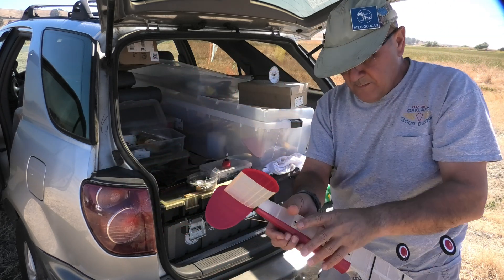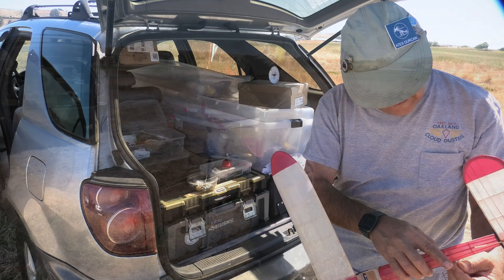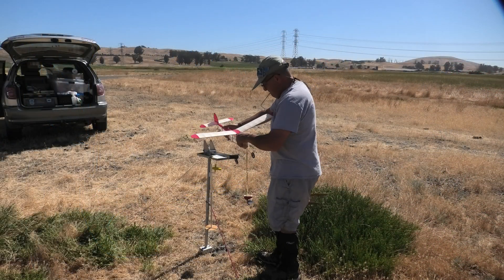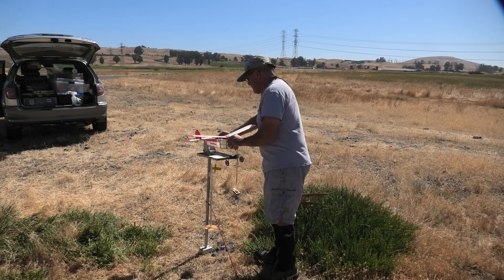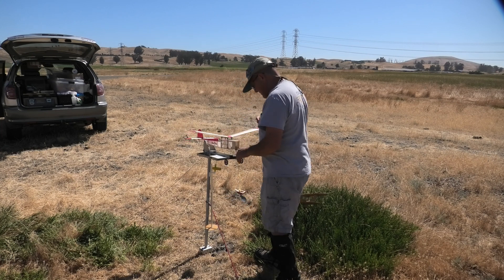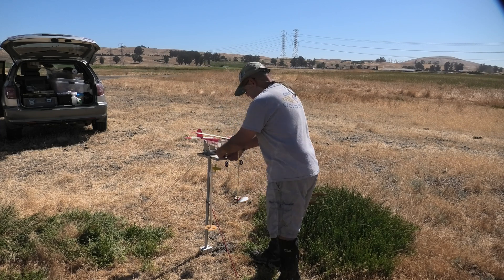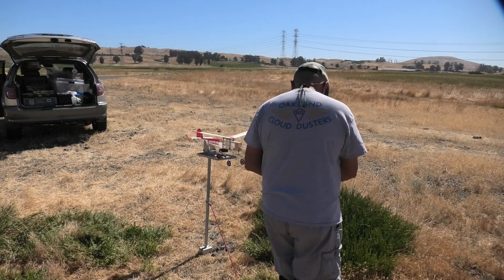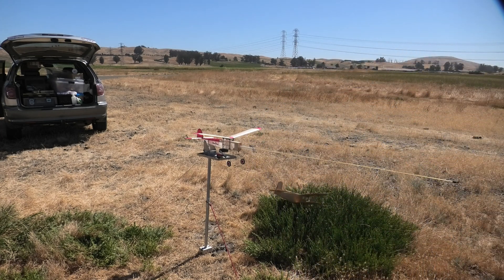There's quite a bit of slack, but I should be okay with the gizmo geezer. Let's see how this will work out. Let's get it a few hundred turns and let it go.